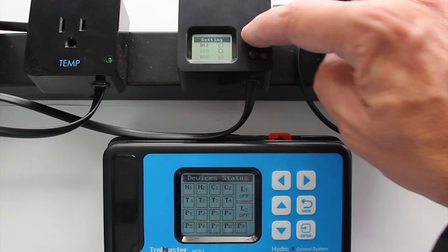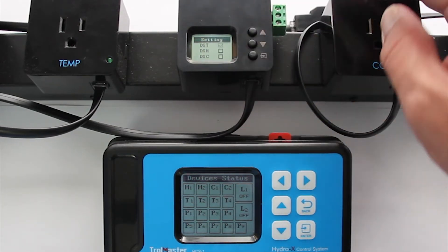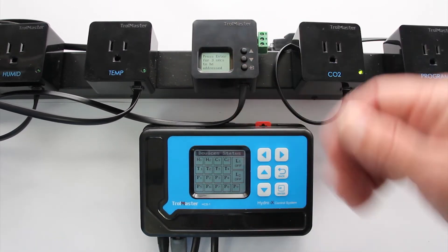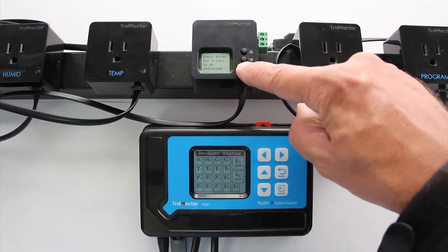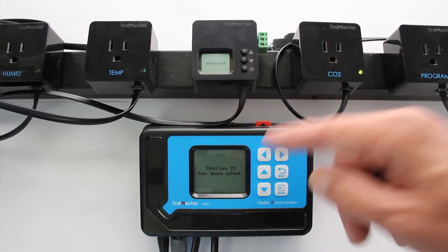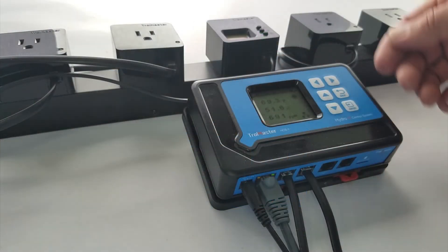You can designate it for a program outlet, CO2, humidity, or temperature. In this case, let's do temperature, so I'm going to press enter. It's going to say DST. Now I'm going to hold this down for three seconds to address it to the system. As you can see here, it's been addressed to the system and now we're ready to go ahead.